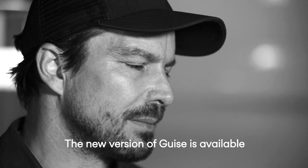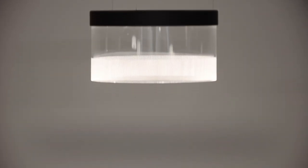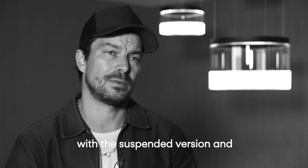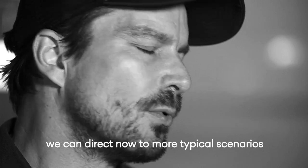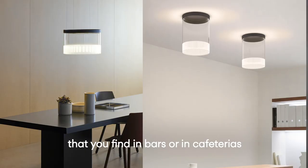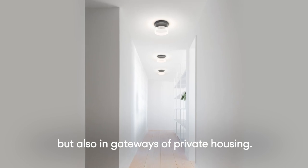The new version of Geiss is available to be mounted on the ceiling or suspended. The idea of completing the Geiss family with the suspended version and the ceiling mounted version is we can react now to more typical scenarios that you find in bars or in cafeterias but also in gangways or private housing.